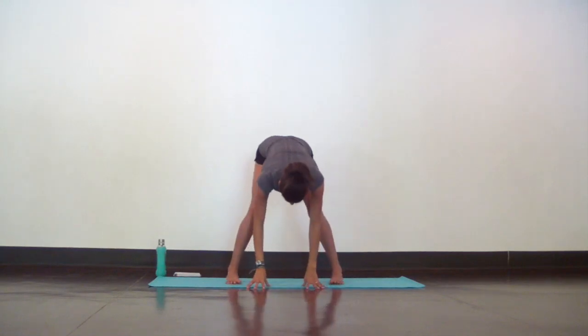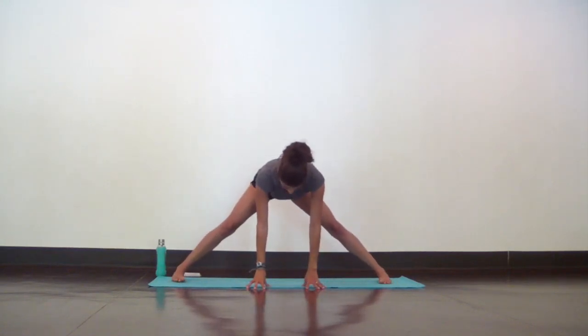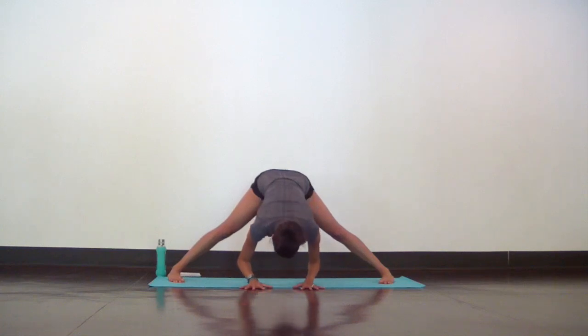Now release your hands and toe heel your feet even wider, maybe four to five feet apart for a wide-legged forward fold. Hinge from your hips and let your head hang heavy, as you even out the weight in your feet so you can hinge a little deeper.